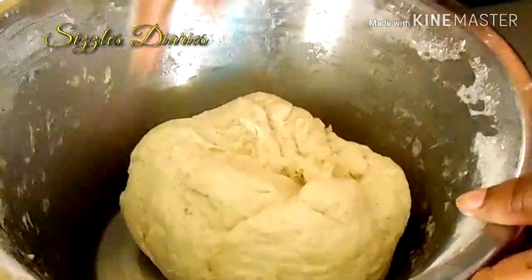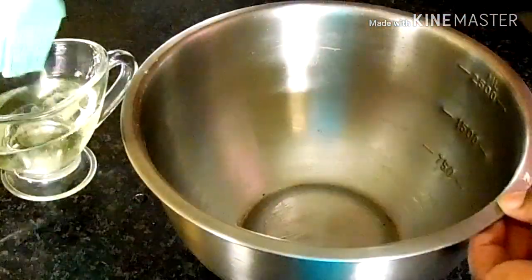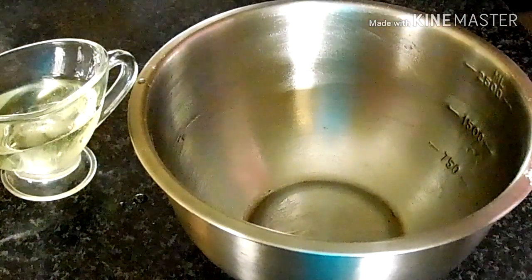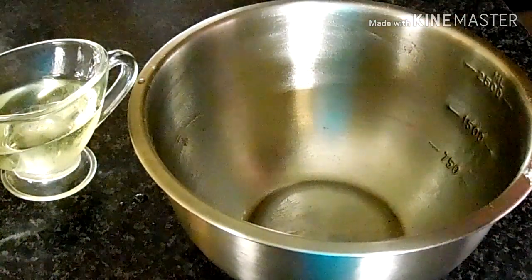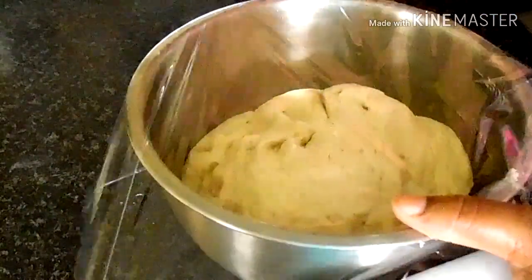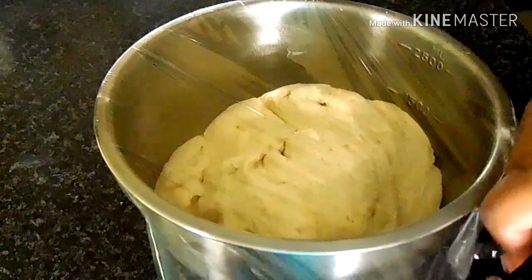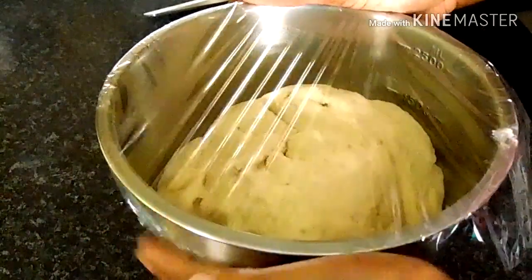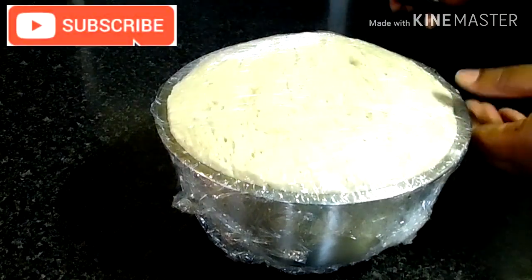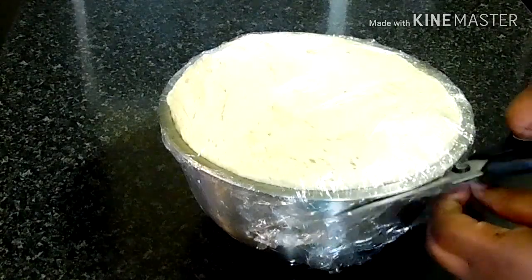The dough is smooth and not sticking. Transfer it to a greased mixing bowl and cover it with a clean cloth. Allow it to rest in a dark area for approximately one hour. After one hour of proofing, this is how your dough should look.